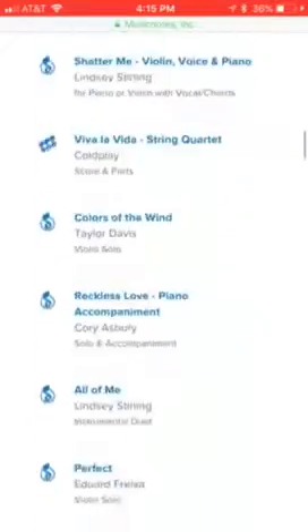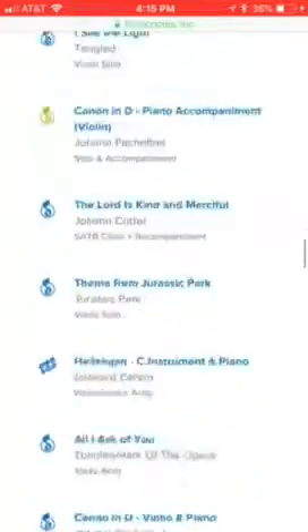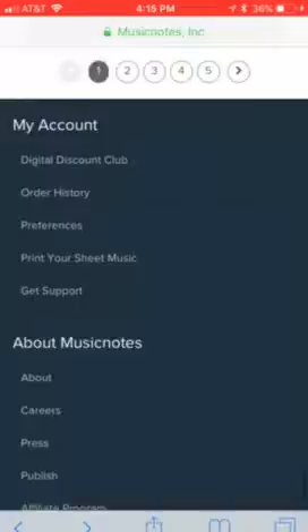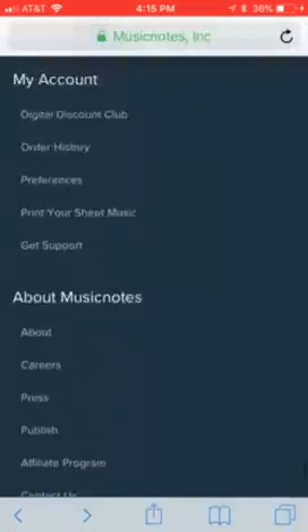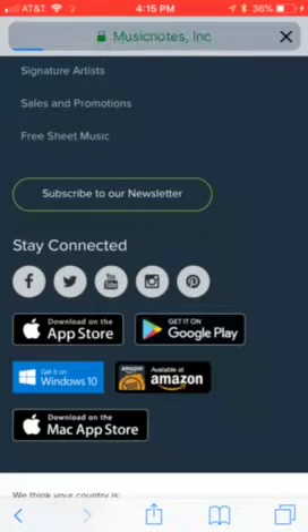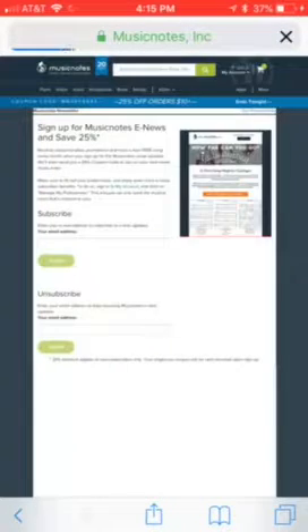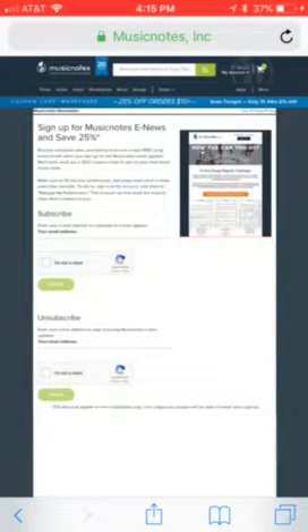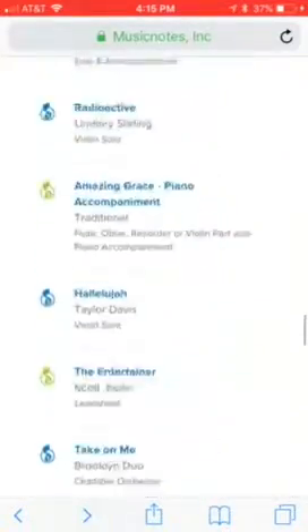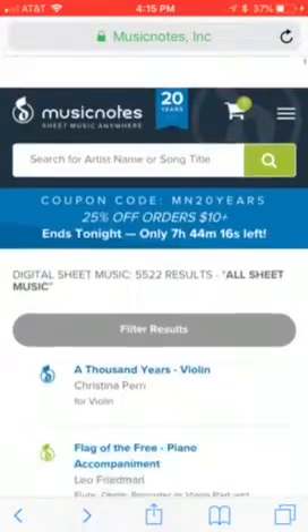There are thousands and thousands of songs that you can play on this list with any instrument. You can subscribe to their newsletter, which will basically let you know when new songs pop up on their website. You can also download their free app on Google Play and the App Store.